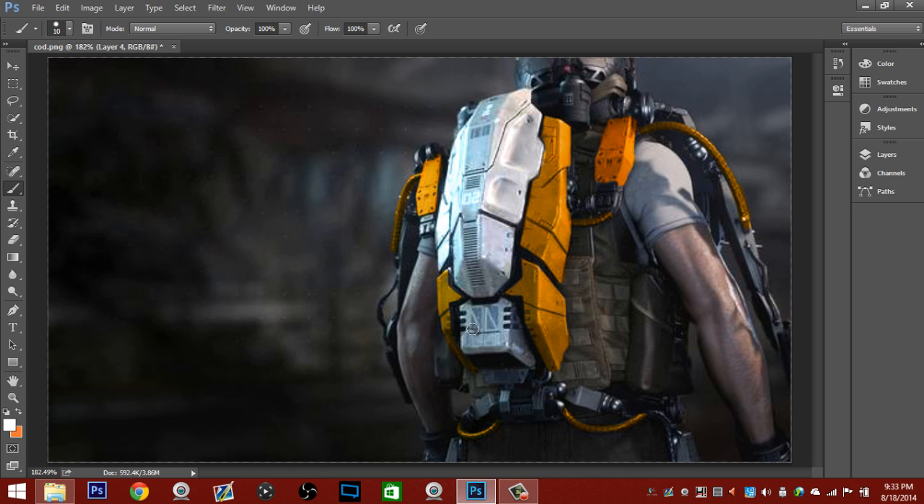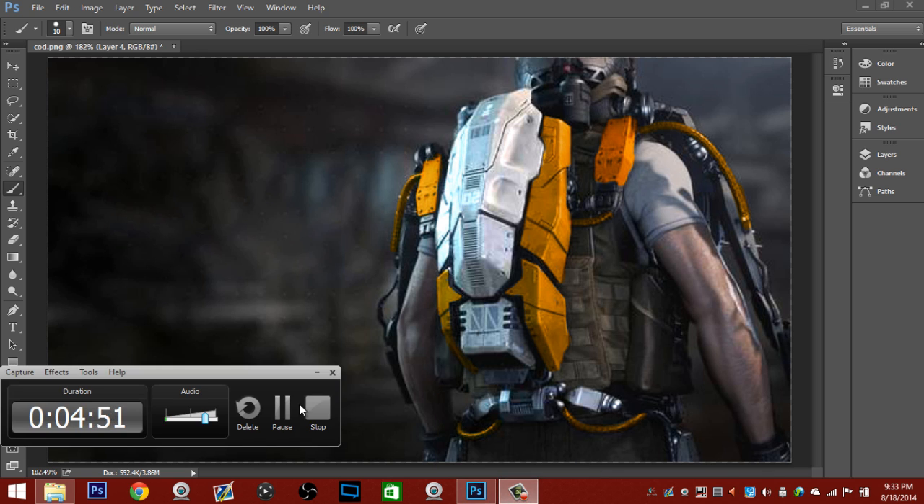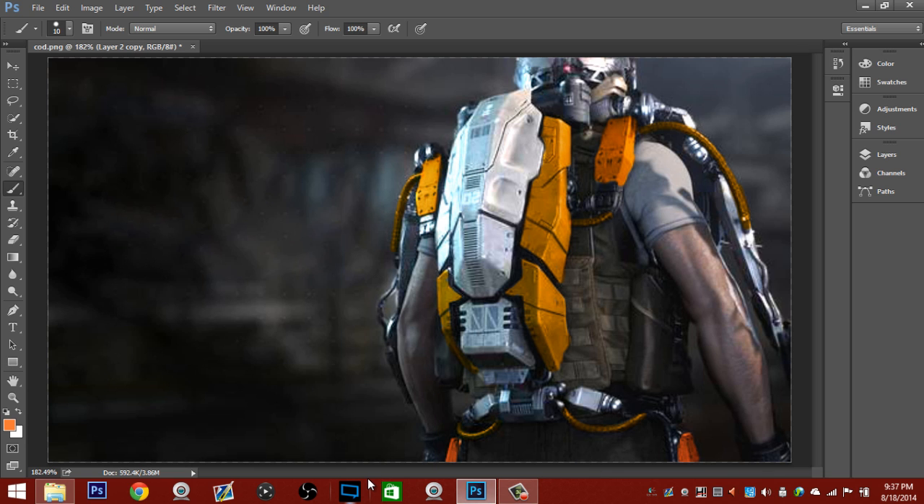Paint over everything with your white color — or whatever your primary color is. I chose white because it makes the metal look more chromed out. Once you've colored everything you want to look bright, the next step will be the shirt, and then after that will be adding the text and making it look professional. Go over everything that has bolts and stuff with your other color — white makes it stand out the most. Now that you've got everything chromed out, let's move on to the shirt.